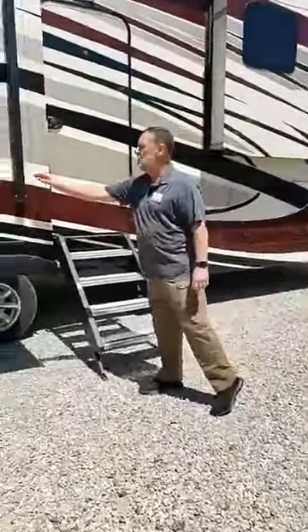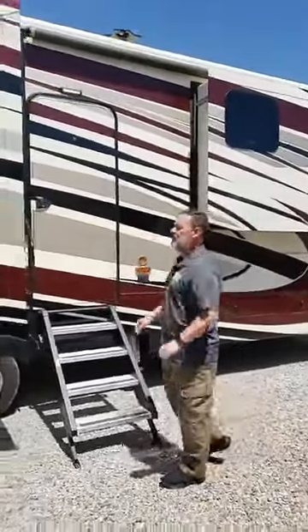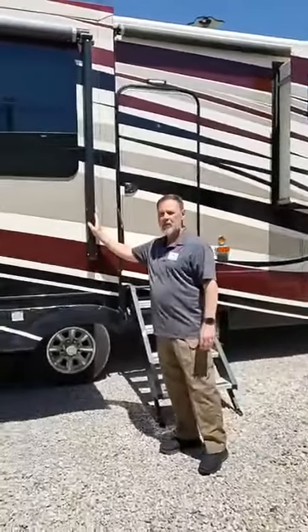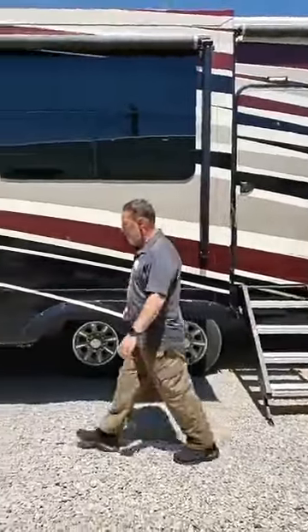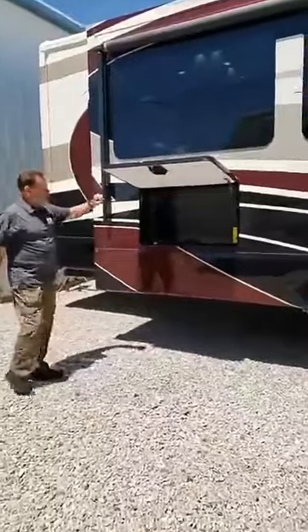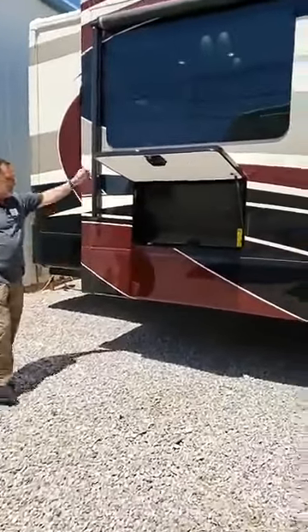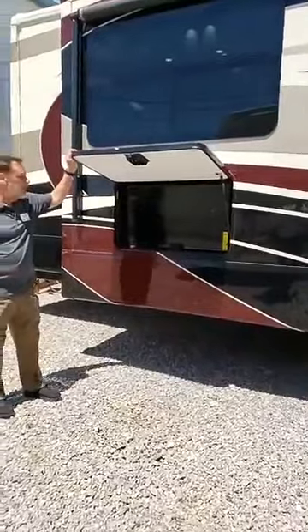This particular unit has two awnings on the exterior. This is the optional second awning. When this awning is out, you can also see the optional 40-inch TV that's with this unit here.